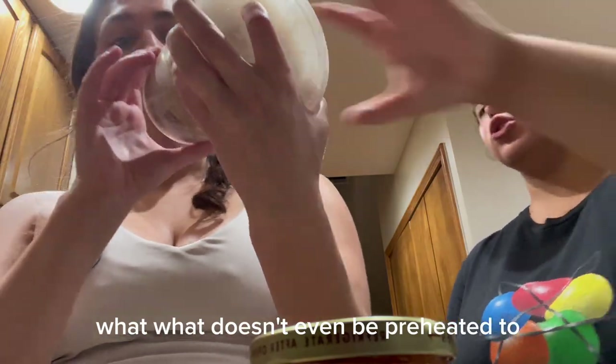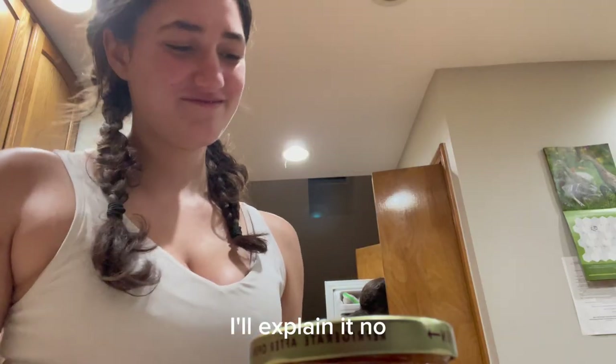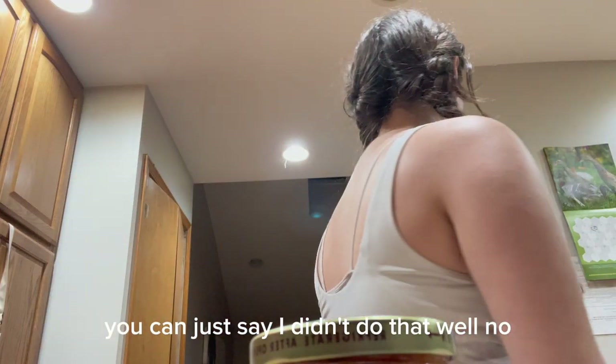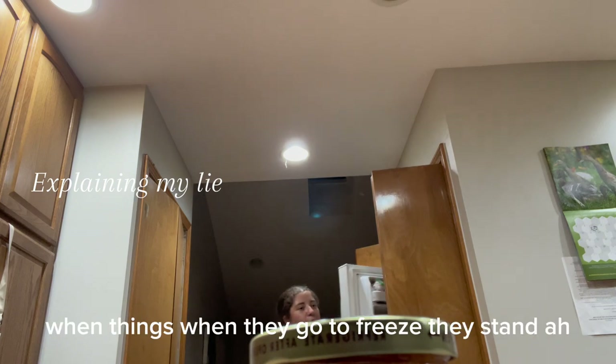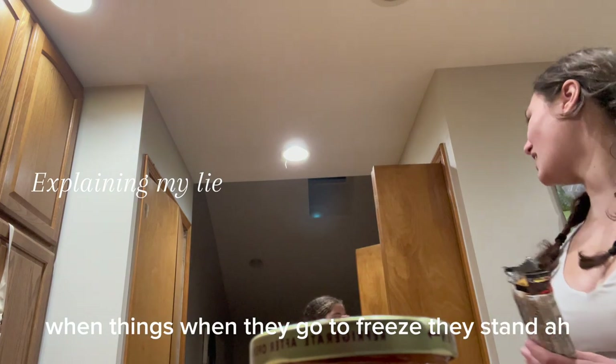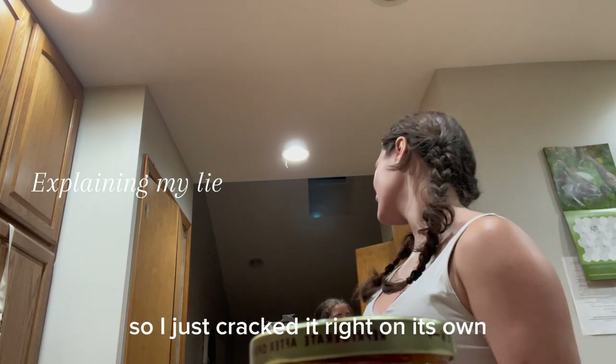I'll explain it. You can just say I didn't do that. Also, because when you throw the beans, I think it's free. They span. And I just cracked it and rubbed it on its own.